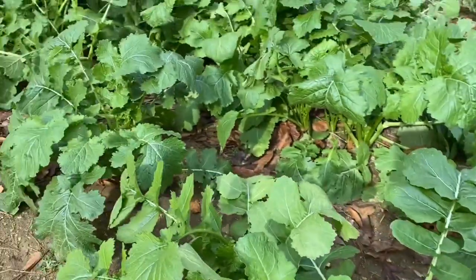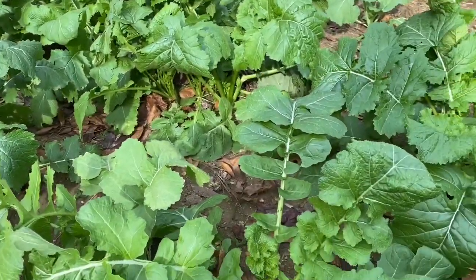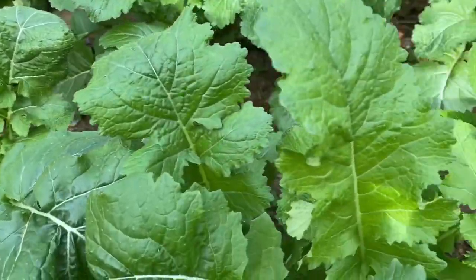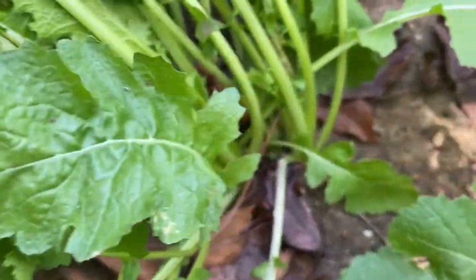We do not thin ours out — we let them grow just as they please, because we're not interested in the turnip. We don't care about that; we want the greens. So these have very, very little turnips here.